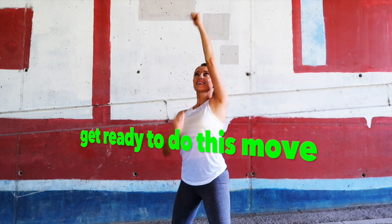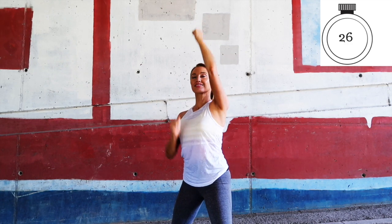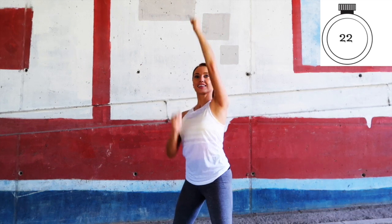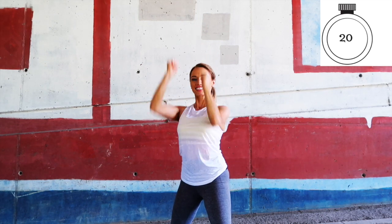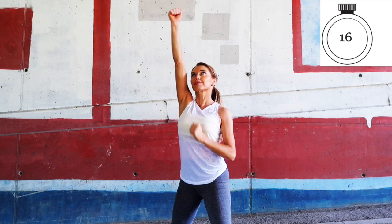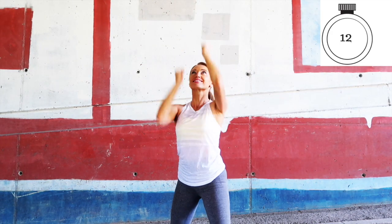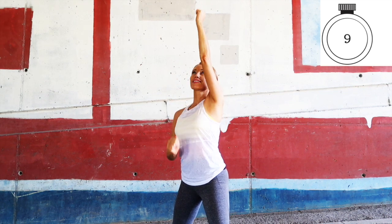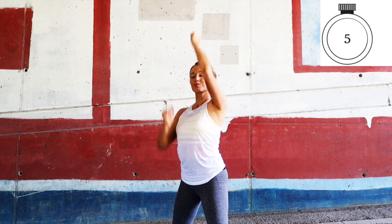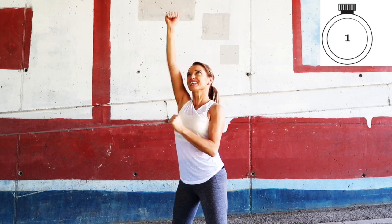Punch those arms directly above for 30 seconds. This will feel challenging in the arms, but remember — it's when we feel the challenge that we get amazing results. Keep the tummy muscles pulled in tight. We're really strengthening and toning through those arms. Last 15 seconds — keep that focus. Working through the shoulders. Five, four, three, two, one.